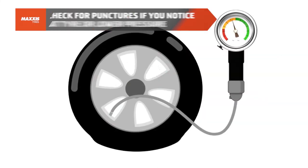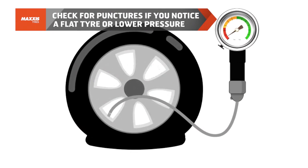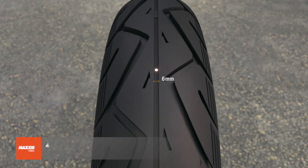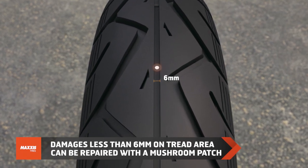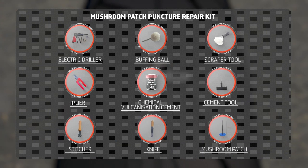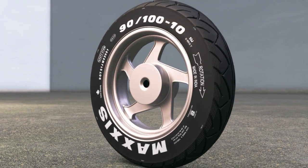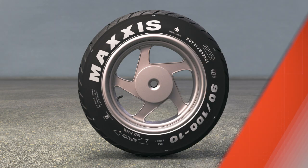If you notice a flat tire or continuously decreasing air pressure, check your tires for possible punctures. Most punctures or cut damages on the tread area with six millimeters or less in length can be repaired through convenient and reliable puncture repair kits such as a mushroom patch.